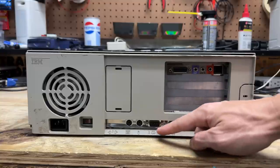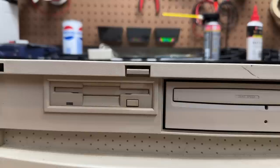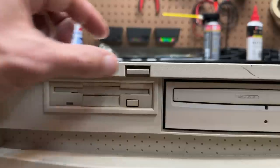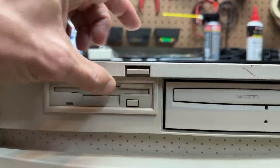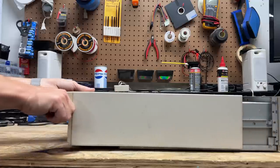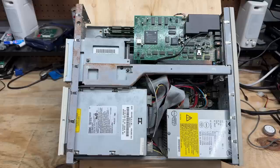We have onboard video, a parallel port, two serial ports, and our PS/2 keyboard and mouse ports. Similar to the PS/1, all you have to do to open this is lift up on this tab while simultaneously pulling the case forward. We have quite a few IBM original parts in this thing, including an IBM branded CD-ROM drive — that's interesting. Manufactured August 1995.